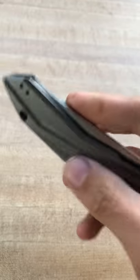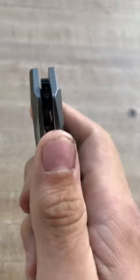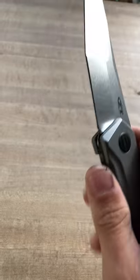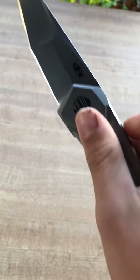I believe the backspacer is aluminum, not G10, and it has this really interesting spring-loaded tab from GTC Knives. So you can either pull it back and pop it out like that — it is on KVT ball bearings — or you can do it in one fluid motion.